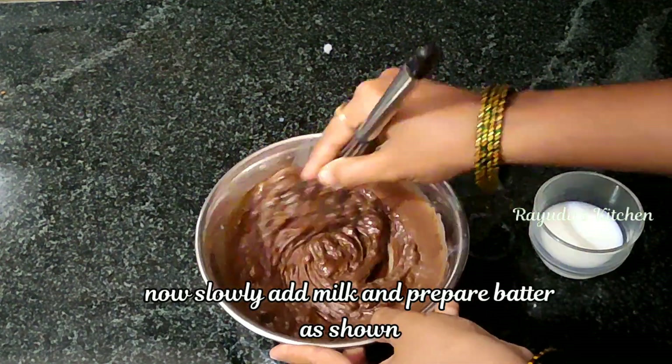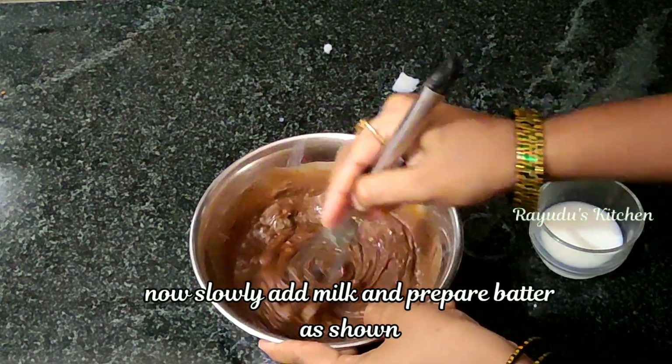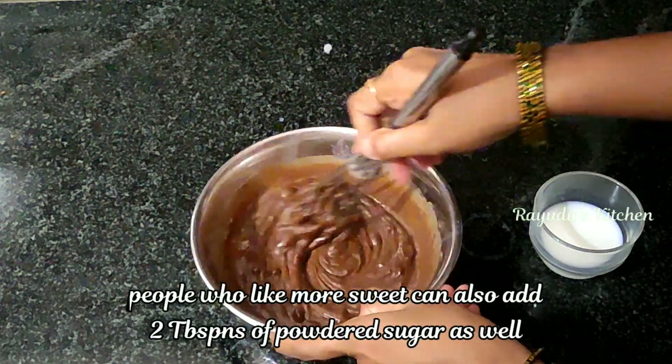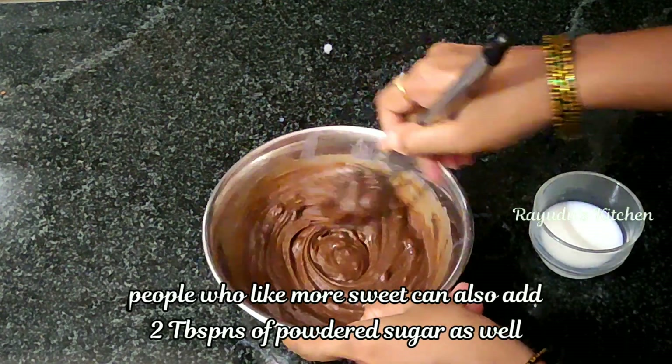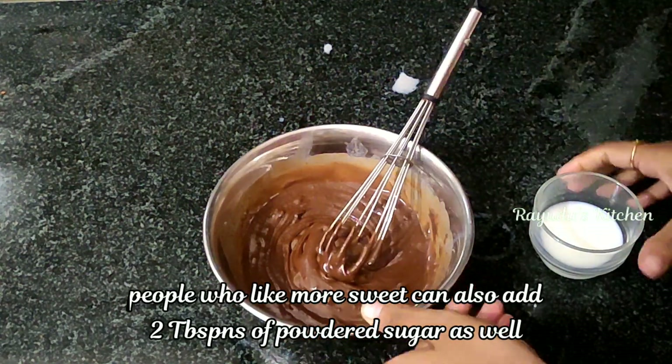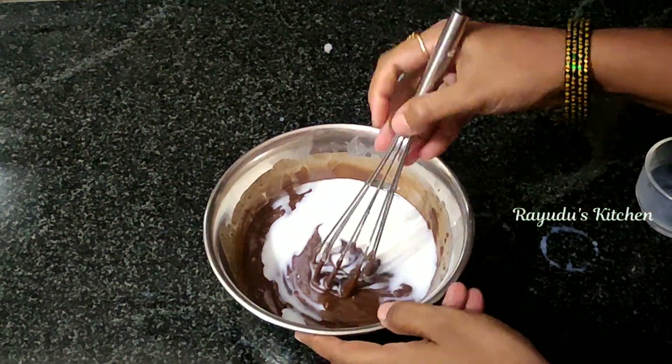Now I am going to mix it a little bit to make the batter. I will make it perfect and a little more consistent. Put the ingredients in the pan.